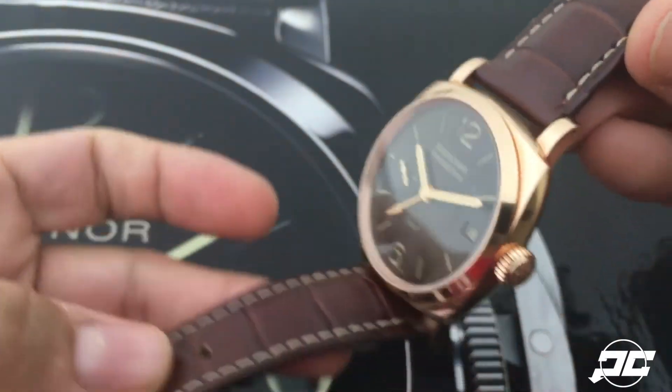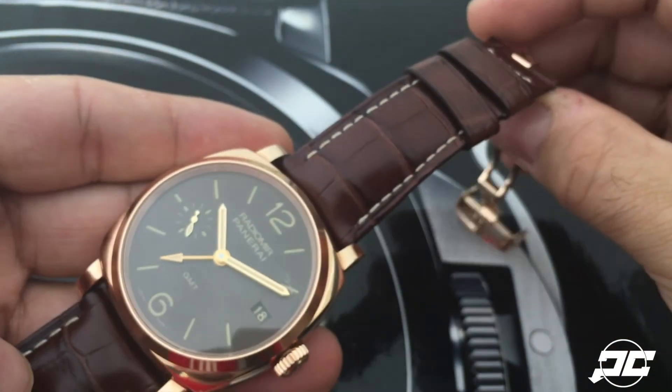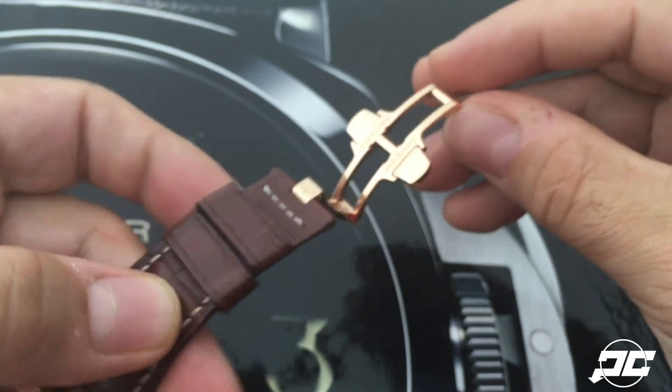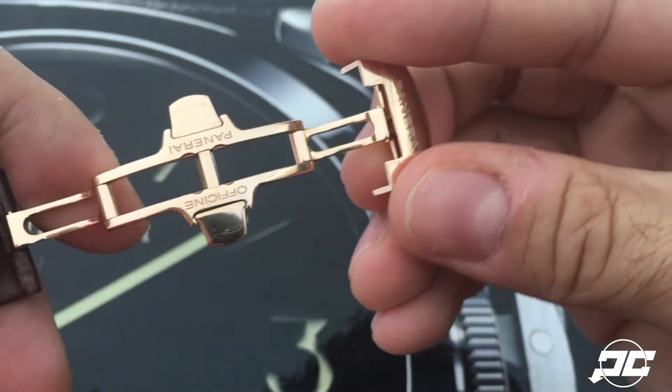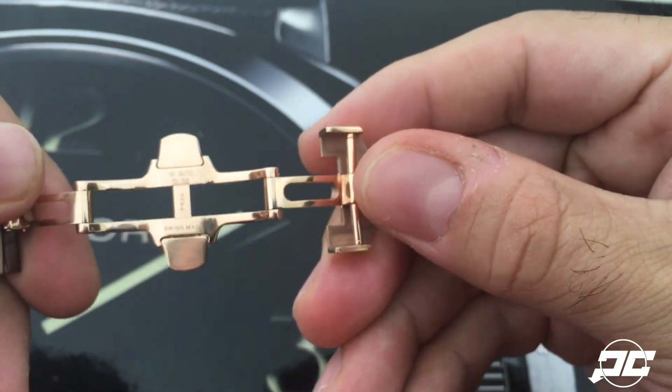outside that we're normally used to, with ecru stitching to offset — which works nicely. This particular one, instead of a prewire buckle or tang buckle, comes on a red gold deployant clasp, which is beautiful in itself.